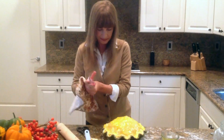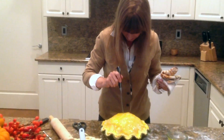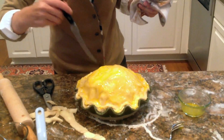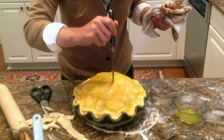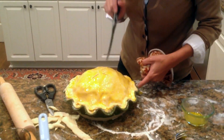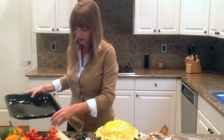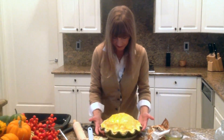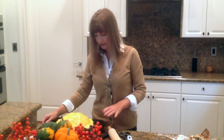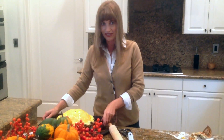Now all we need to do is cut some ventilation holes on the top. When you put this in the oven, place it on a baking dish because when it drips over, it will drip there and not on the bottom of your oven. This is going to be in the oven for an hour at 450 degrees. After about 25 minutes, you want to cover the top with some aluminum foil so it doesn't get too dark.